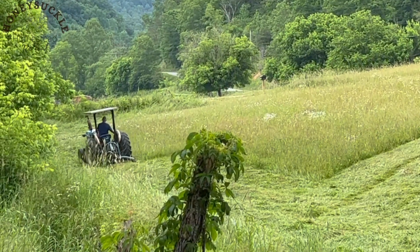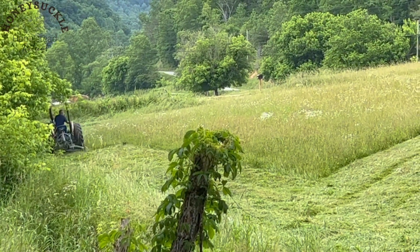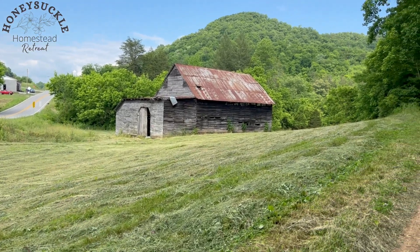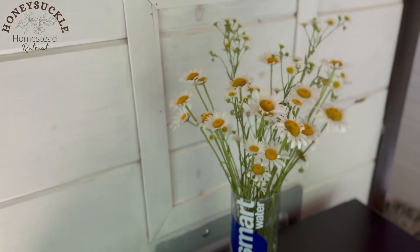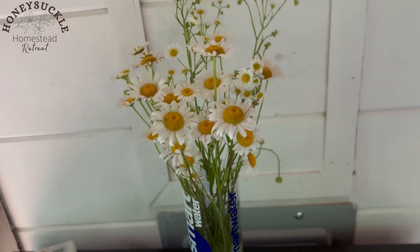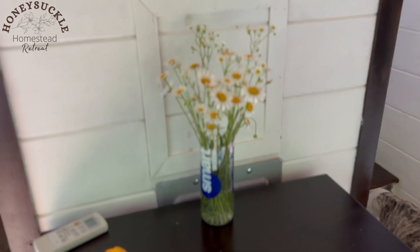I do actually pay my neighbor across the street to keep the field cut for me. He actually came out this weekend to cut the hay in the field. But I did manage to get some wildflowers before he cut them all down, and I decided to put them in my tiny house. I didn't have a vase, so I had to improvise with a Smart Water bottle — but hey, it works.